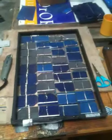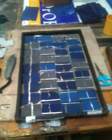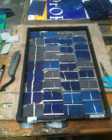So that's what the panels are going to look like for the solar tree. I'm going to go outside and test it now. Bye.